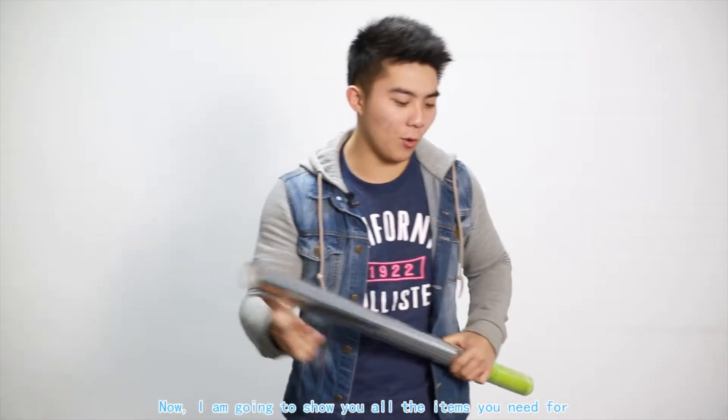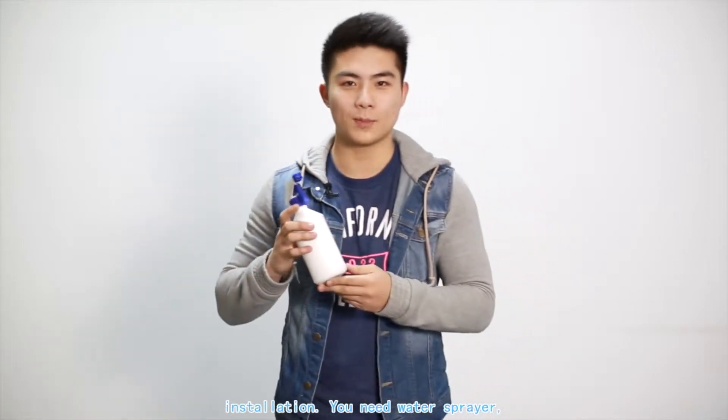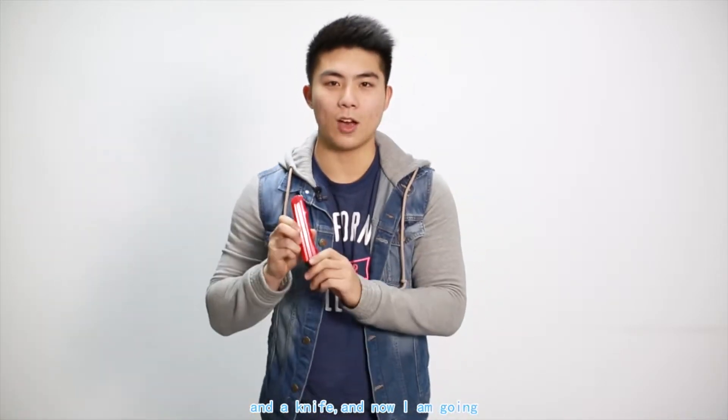And then I'm going to show you all the items you need for installation. You need a water sprayer, a squeegee, a rack, and a knife.